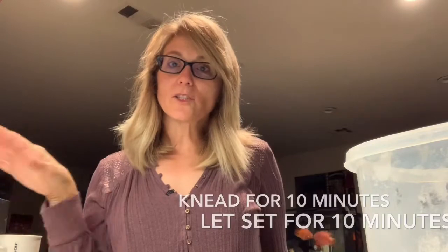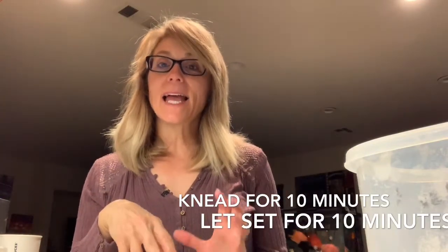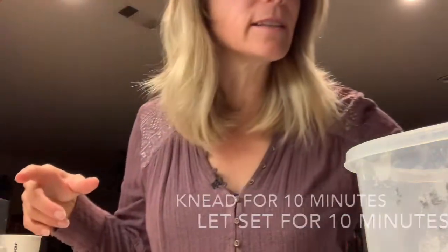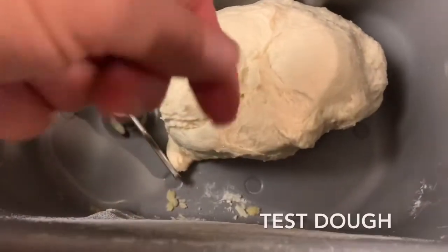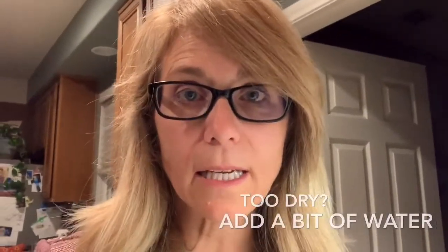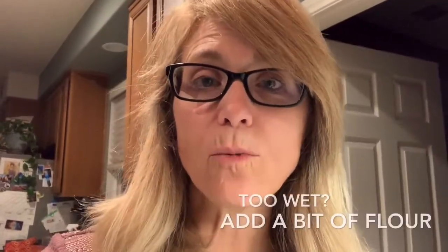You'll want to mix and knead your bread for about 10 minutes, then let it set for 10 minutes if you're using the instant rapid rise yeast. If you can stick your finger in it and it doesn't stick, it's about the right consistency. If your bread dough is crumbly, there was too much flour — add a little more water. If it's too wet and sticks to your finger, add a little bit of flour on top.